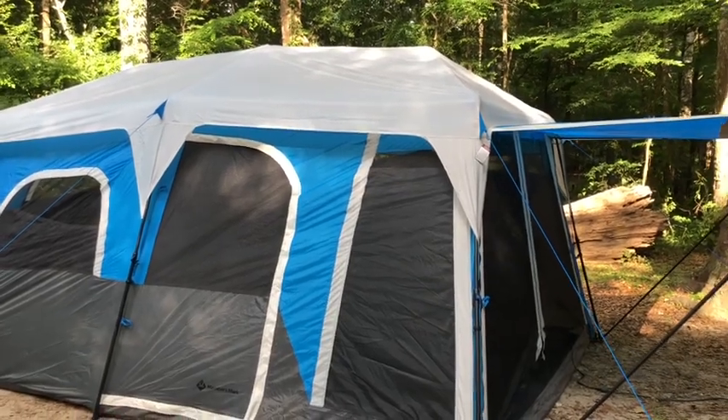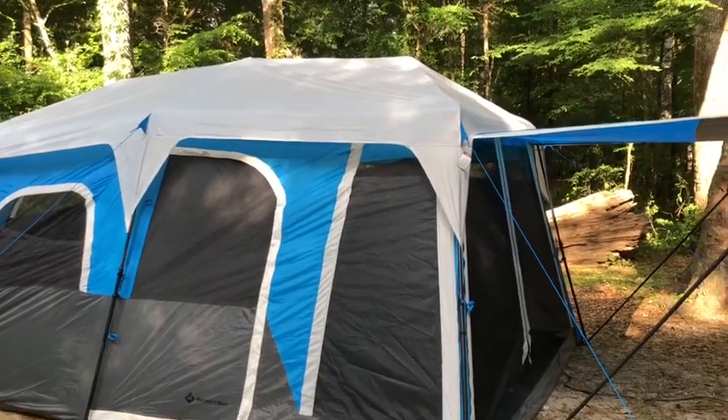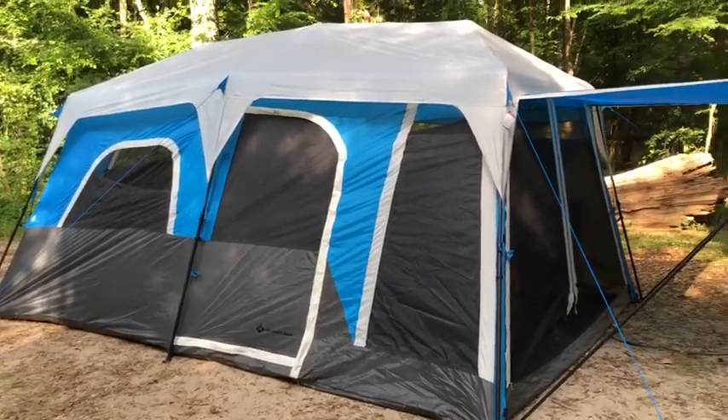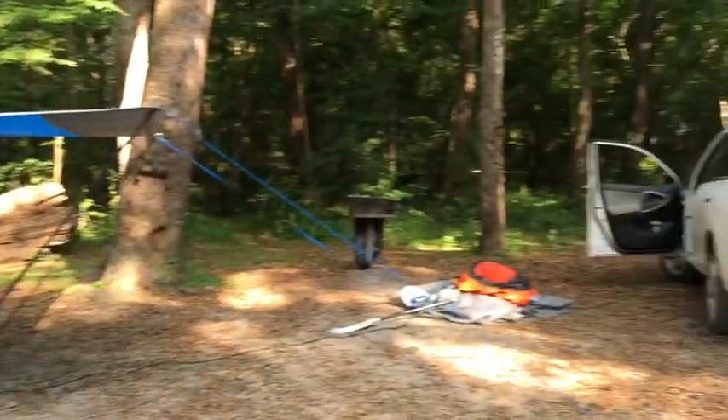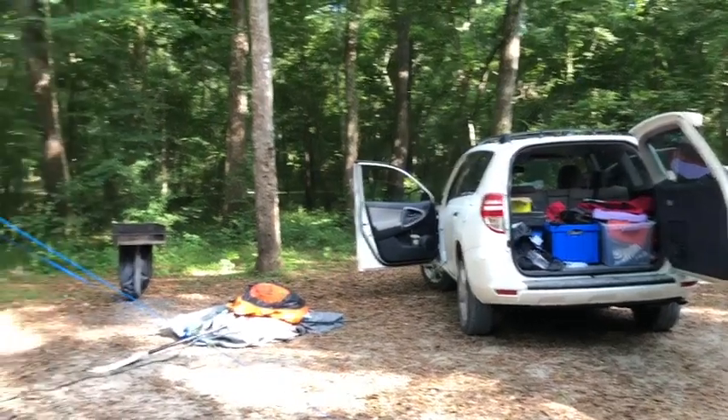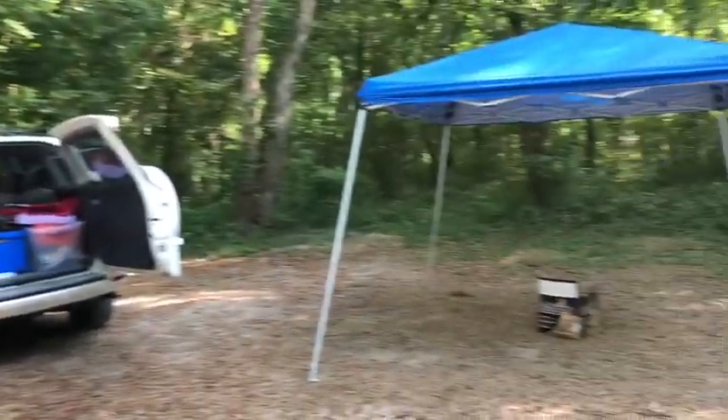Hey guys, what's up, it's Tina. I'm gonna give you a quick tour of our campsite. We were camping at Jenny Springs in High Springs, Florida. We had so much stuff packed in the vehicle, but we're pretty much done setting up, so I just wanted to do a quick rundown in the daytime.